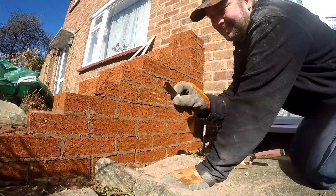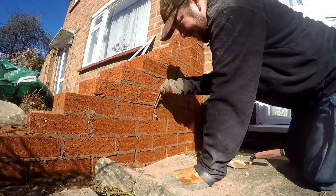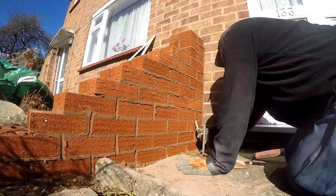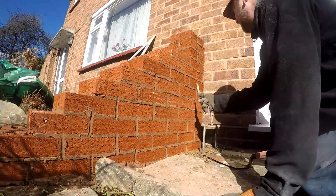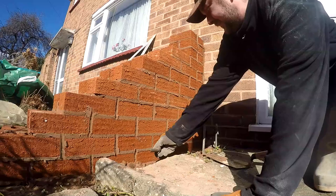Right, to pointing. This is a pointing iron — it's got several names; I'll just call it a pointing bar, a striking bar, pointer, striker — if you've got any more names for it can you please let me know. Can you spot my deliberate mistake? I'm just doing all the vertical ones first, and then you go along the horizontal once all those are done.